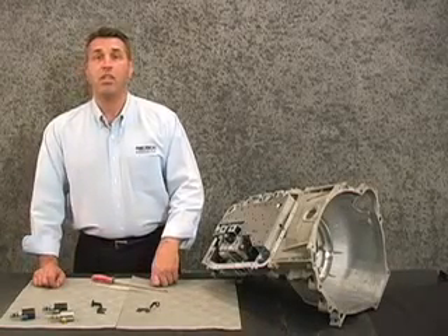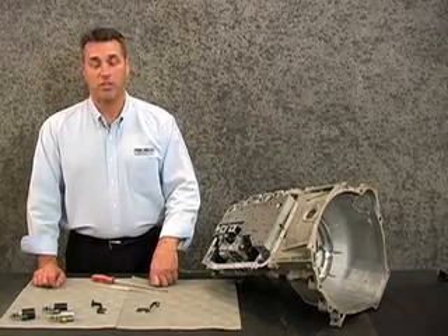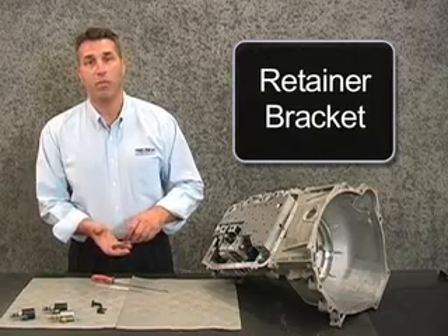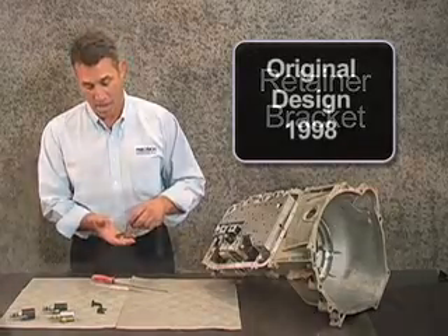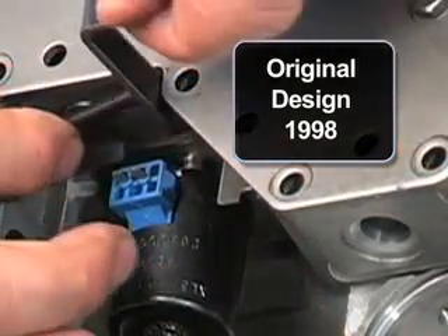Now that we've addressed the EPC solenoid concerns and changes throughout the various 4R70 transmission series, we're now looking at the retainer bracket which holds the pressure control solenoid in place. Notice that in the original design in 1998, it had a notched or squared off retainer which locked into the pressure control solenoid.